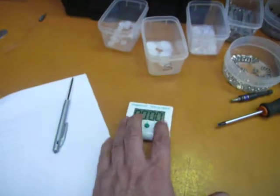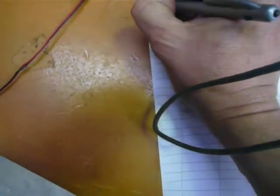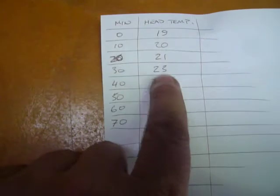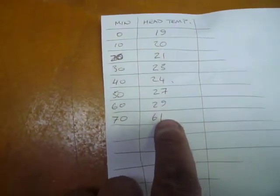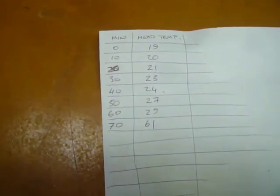What I've been doing over here — where are we at? 61 degrees. Every ten minutes on the nose I'm just recording the values for how it's going. You can see it's gone a couple of degrees each every ten minutes up to this point. In the last ten minutes it's jumped almost 31, 32 degrees there.